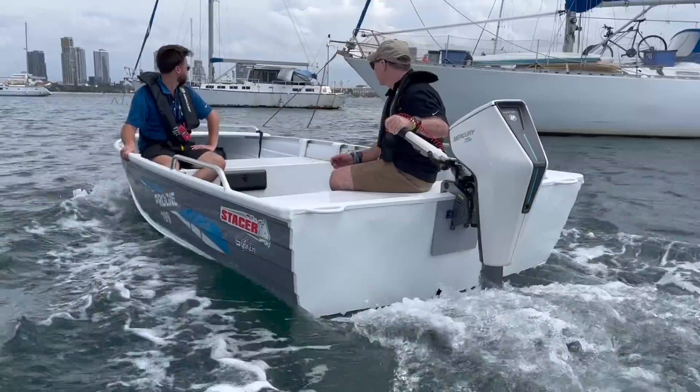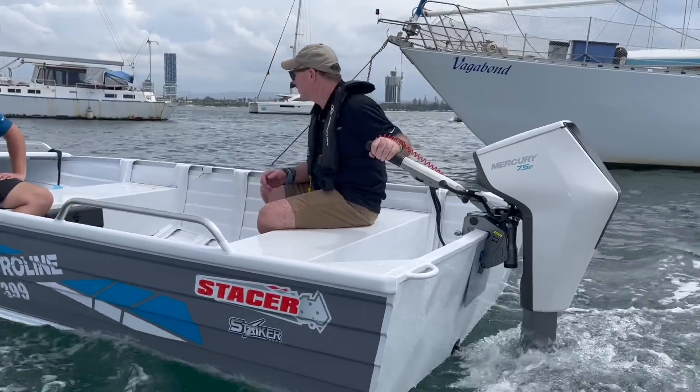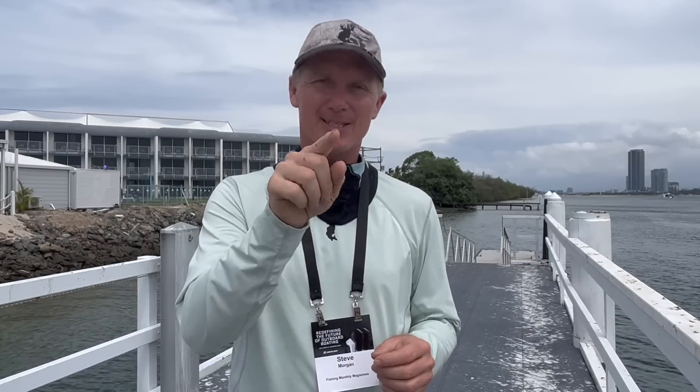G'day, Steve Morgan here, Fishing Monthly Magazines. Of all the stories we've done lately, one that generates some of the most interest is the Mercury Avatar electric outboard. So many people have questions about how does the ratings work, how far do they go, how much do they cost? We've got a lot of information about that for you today. We caught up with Jim Hergett from Mercury in the USA, who's out here at the Mercury Dealer Conference, to ask him all about Mercury Avatar's 7.5e. This is what it's about.